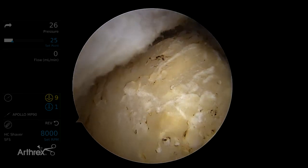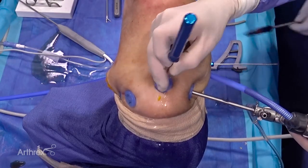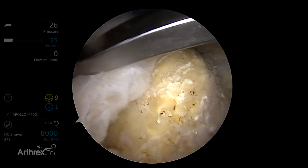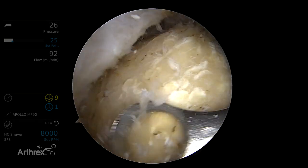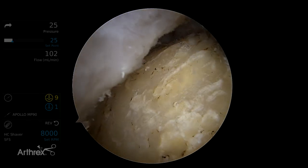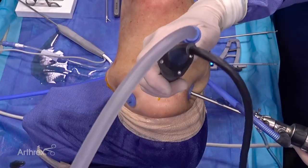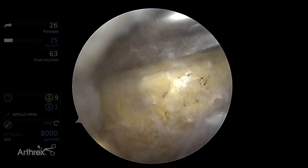I like to prepare the footprint, and I've done some of this already — removing the soft tissue. I like to use a curette first to help remove all the soft tissue from the previous fibers that might be left over, to get a nice little bleeding, decorticated area. And then I also like the power rasp, so here's our power rasp.